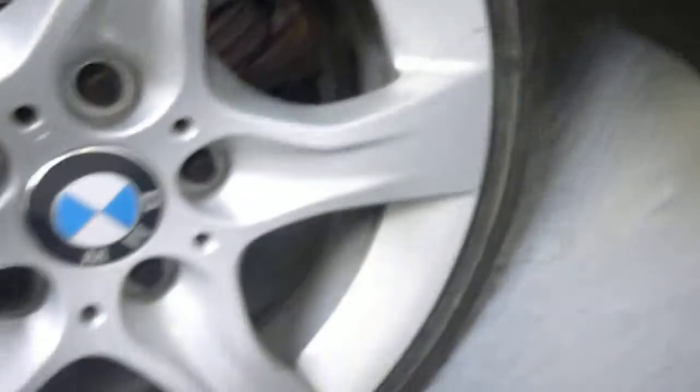Mirror glass is good. And the near-side front I would say is on 4mm of tread. Can't see any damage to the alloy.